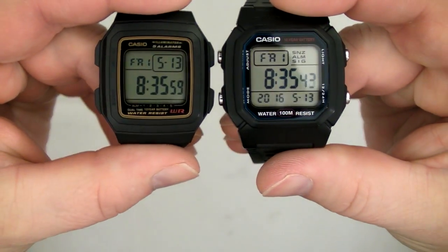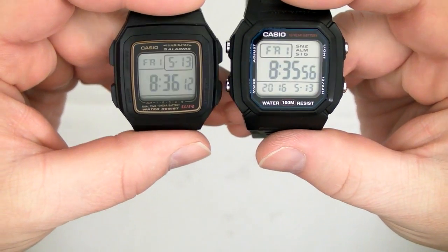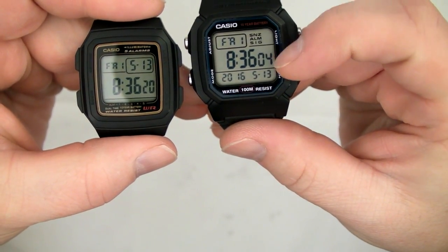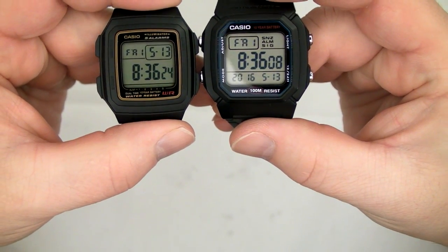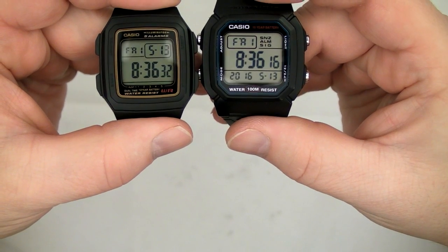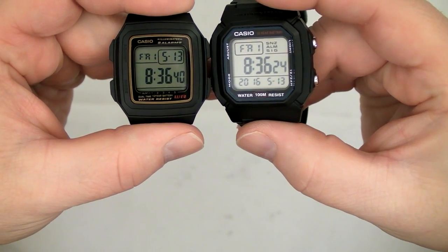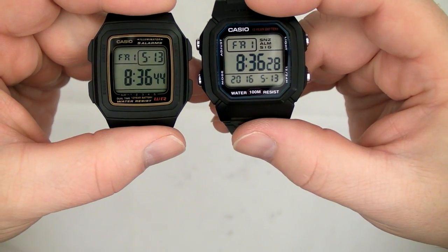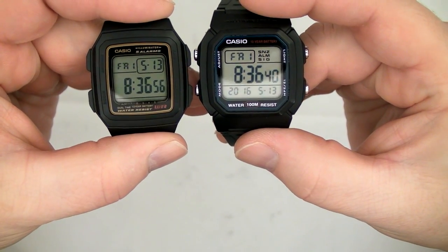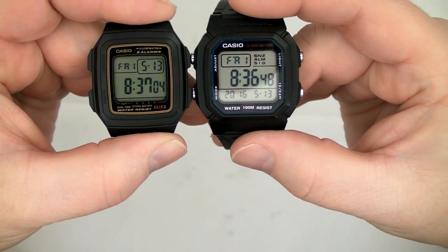In regard to ease of reading the digits, if you put it side by side with the W800H, you can see it has a darkish color to the LCD background, whereas the W800H has a more paper-white look. That makes a significant difference in how easy it is to read the digits. Even though the digits are fairly generous in size, it's not that easy to read because the LCD is cheap or something. They both use the same LED backlight, which further confuses me.